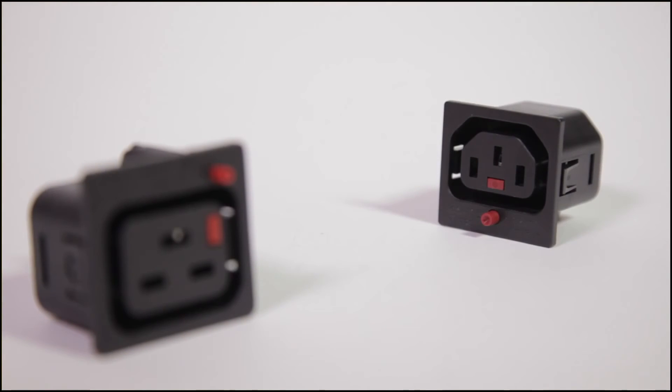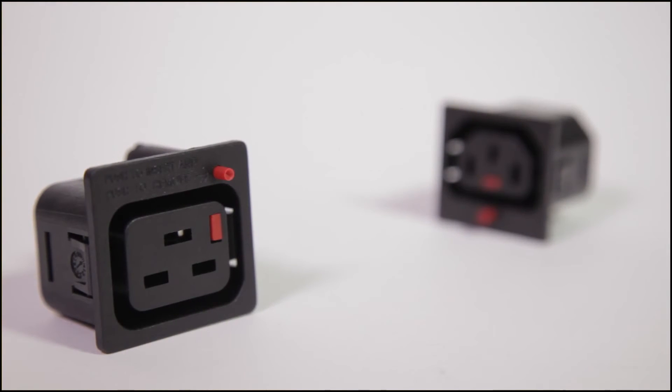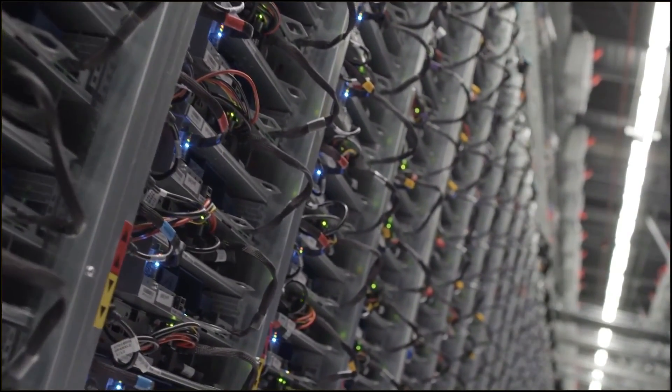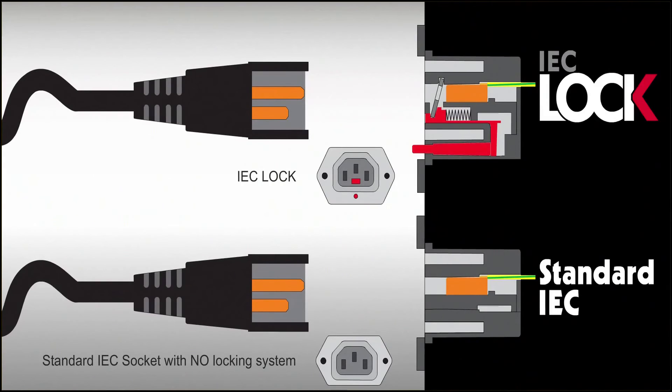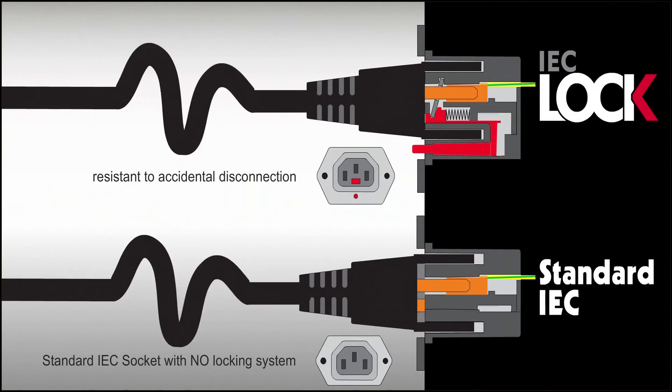Additionally, the C13 and C19 outlets provide a complete solution to securing your vital power chain applications, including power distribution units and uninterruptible power sources. Pressing the red button and pushing the standard IEC plug into the IEC lock outlet locks the product into position.